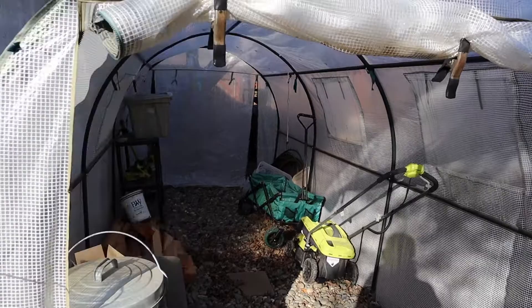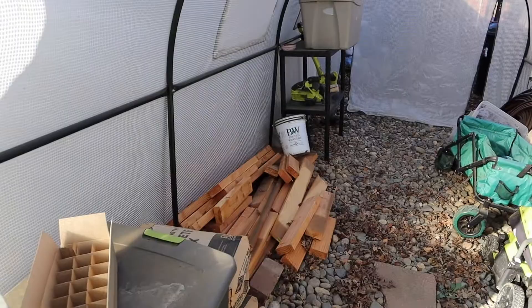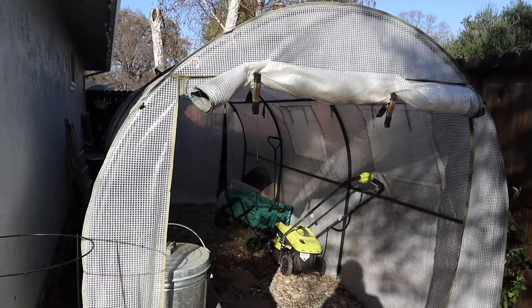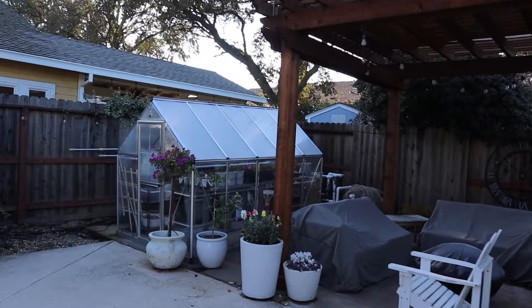At this point we're just storing the lawnmower, extra wood, things like that in here. We're probably going to tear it down eventually, but we're just using it for cover — to keep the rain off things. On the other side of the backyard is my greenhouse and I love it. We built the pergolas so there would be enough room over here for a greenhouse.